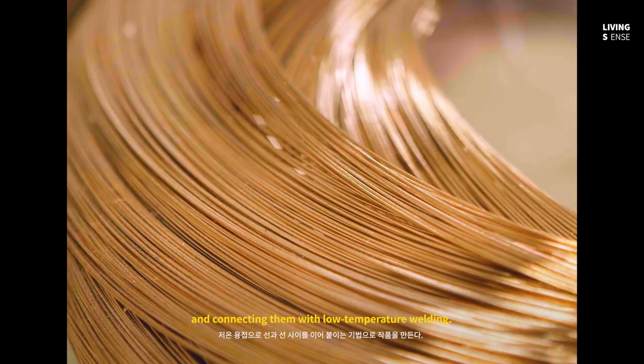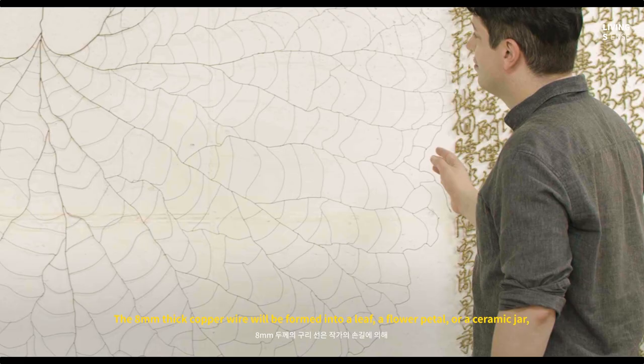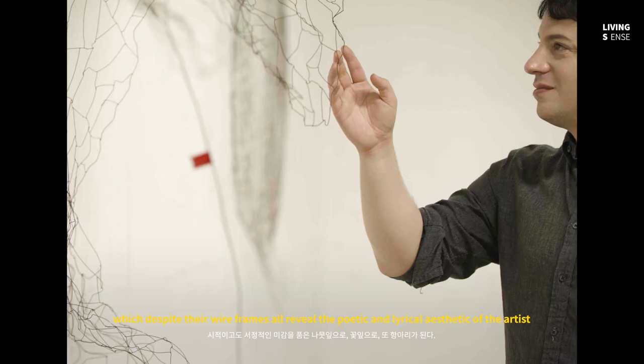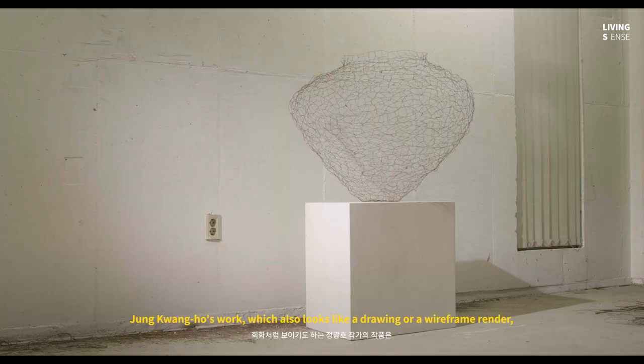He creates a shape by cutting copper wires and connecting them with low temperature welding. The eight millimeter thick copper wire is formed into a leaf, a flower petal, or a ceramic jar, which, despite their wire frames, all reveal the poetic and lyrical aesthetic of the artist.